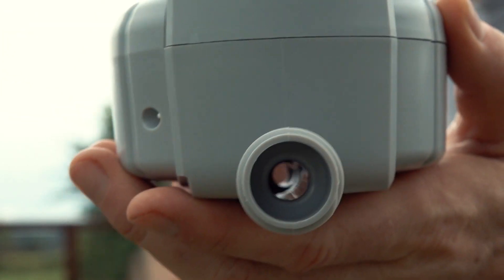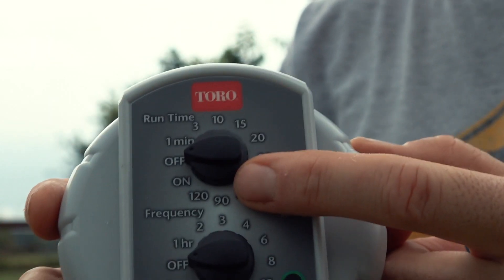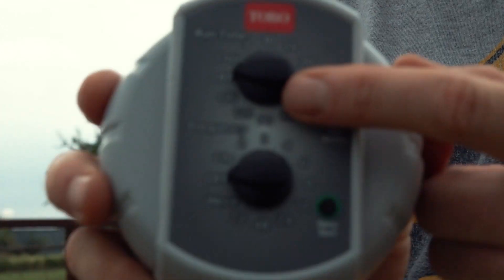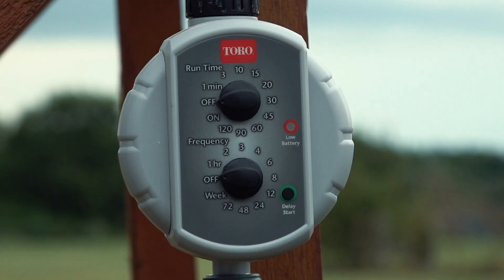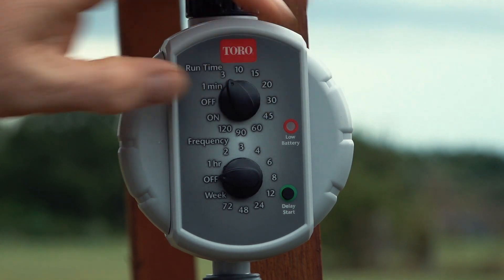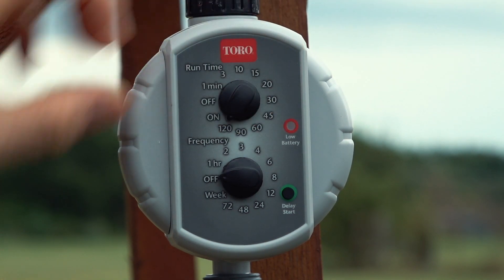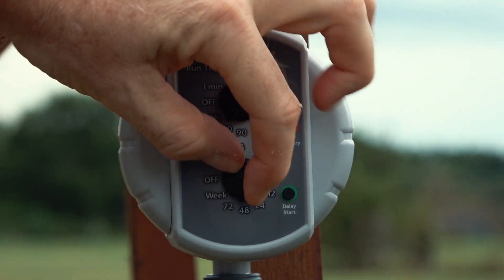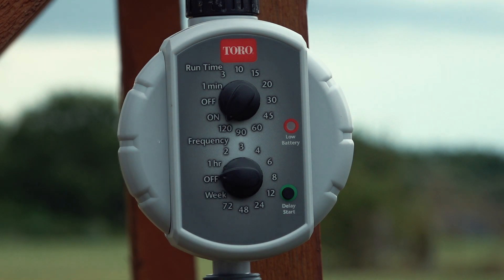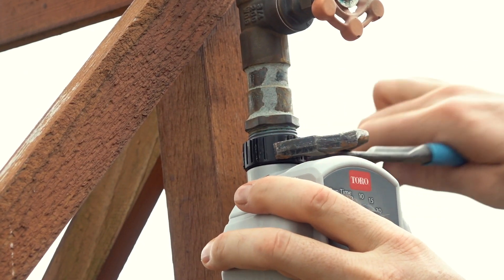There are two dials. The upper one says Runtime — you can select how long the water should be on: one minute, three minutes, ten, fifteen, twenty, thirty, up to two hours. The lower one says Frequency — you can set how often it comes on: every hour, every two, three, four, six, eight, twelve, twenty-four, forty-eight, seventy-two hours, or once a week. So with those two dials you can pretty much dial it in, and then hopefully it will just do its thing.